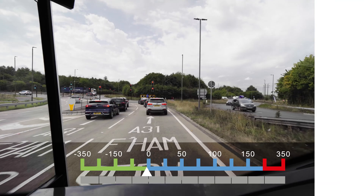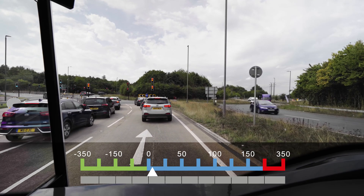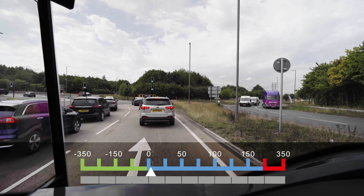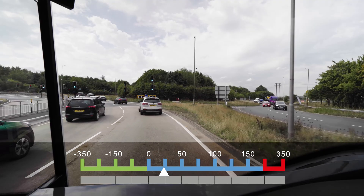Anticipate: reading the road ahead improves the opportunity to maintain speed rather than constant acceleration and deceleration. Try not to apply the brakes too heavily and avoid coming to a stop if possible.